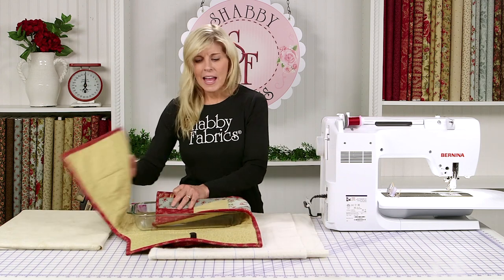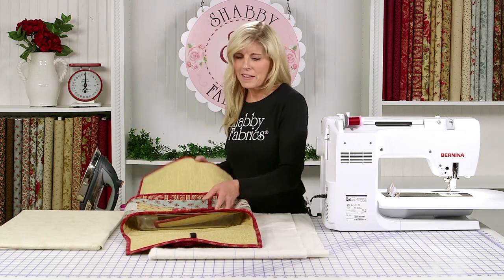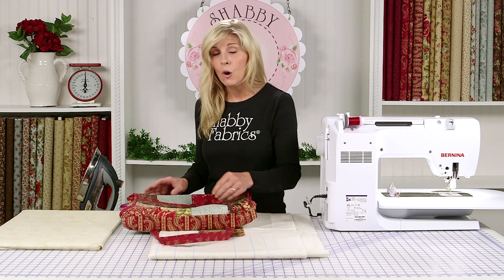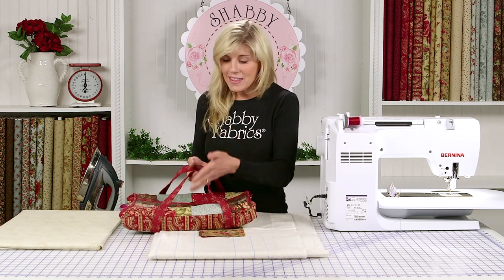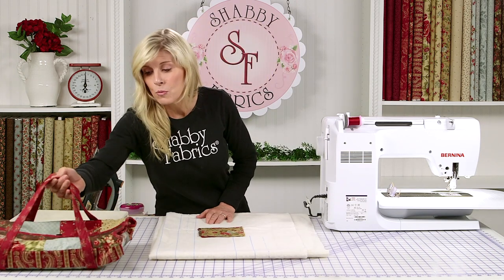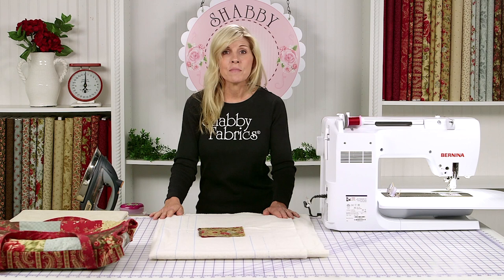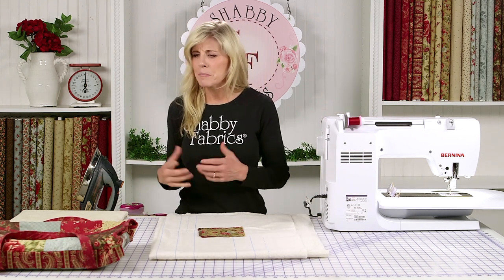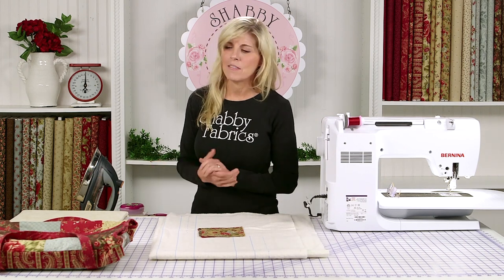Isn't this fantastic? When you're looking for maybe a housewarming gift, someone's moved into a new home, or maybe it's a couple that's just gotten married — things like this make a wonderful gift. That's the Rosewood Collection by Three Sisters from Moda Fabrics. I love this collection; it's got all the pretty florals, the paisley, the tone on tone — all the things that I love.